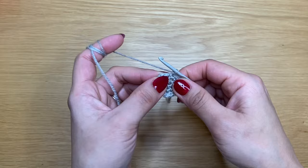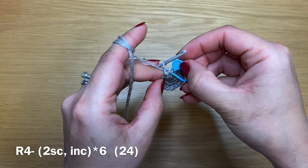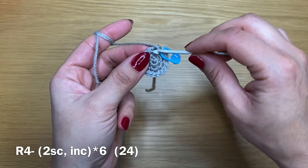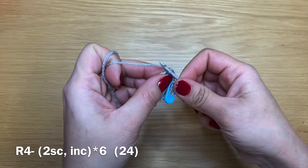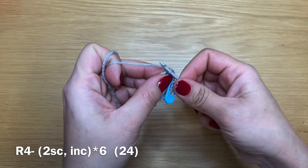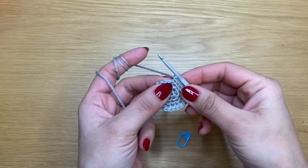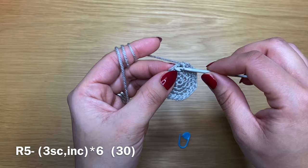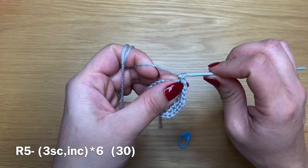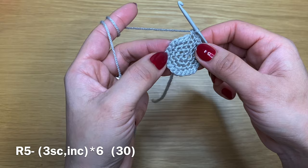To start the next round, work two single crochets in your next two stitches, place your stitch marker in the first single crochet of this round, then work an increase in the next stitch followed by one single crochet, and repeat all the way around. At the end of this round you should have 24 stitches. Next round: three single crochets in a row followed by an increase, all the way around — 30 stitches total at the end.